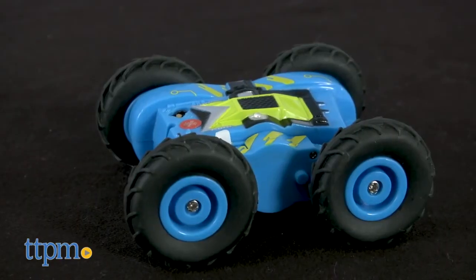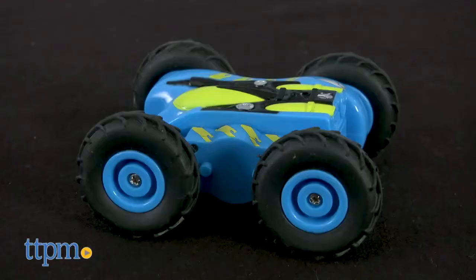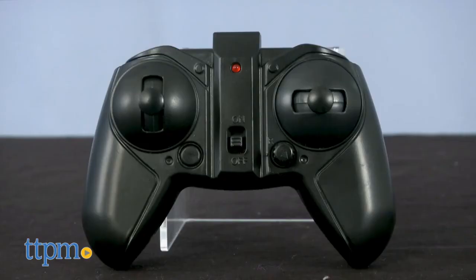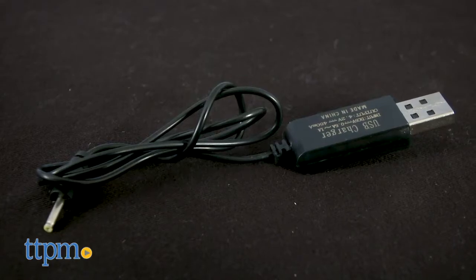First up, the Hyper Runner Stunt is for ages 8 and up and is really cool — it does stunts, jumps, and 360 degree turns. Inside the box is the Stunt four-wheeler, a controller, a USB charging cord, and instructions. The controller takes two AAA batteries, not included.